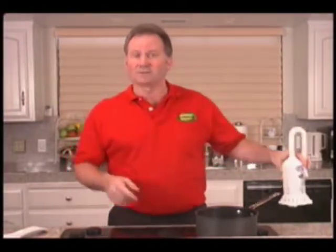The Boiling Minder is an innovative new product that will keep your stovetop boil-over messes at bay.